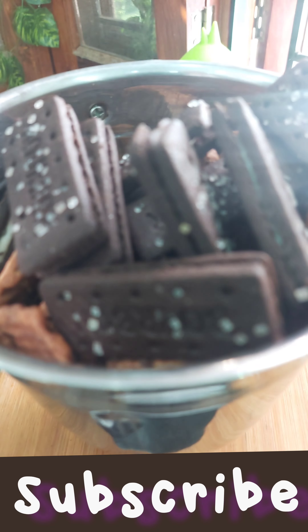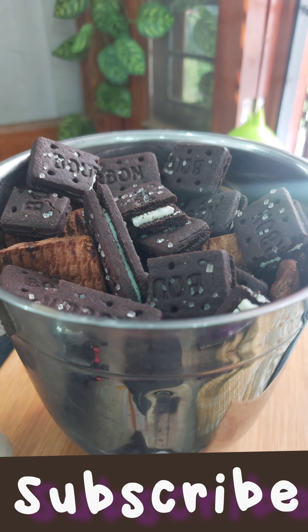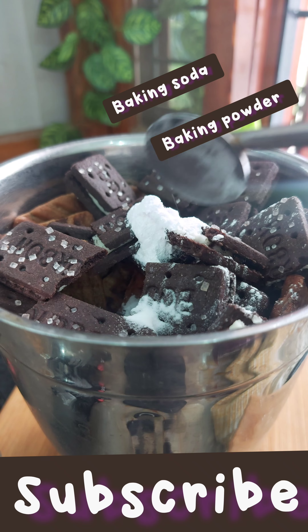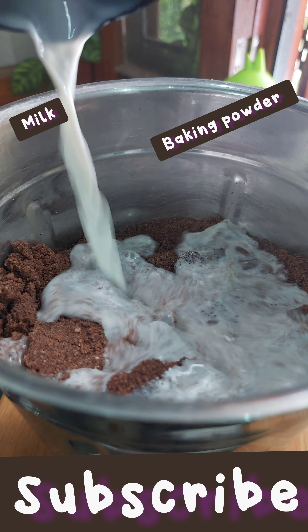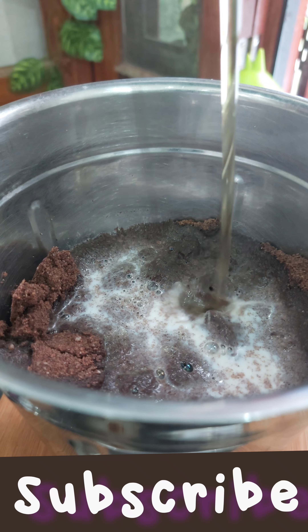Put those 3 biscuits in a good blender. First, we will add baking soda and baking powder. Add a little bit of powder, but use less soda. Then we have to blend it all together.